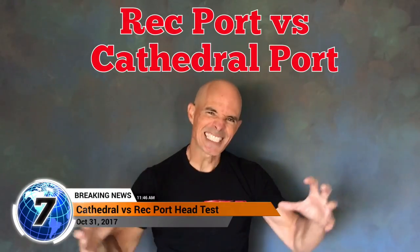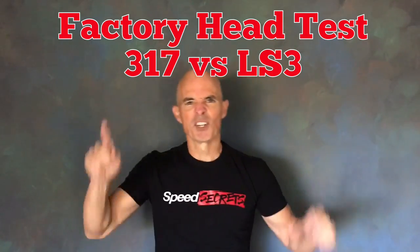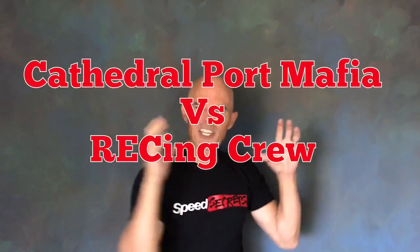Richard Holden here and this is it — the test you've been waiting for, the one to settle it all. Who's the baddest in the land? Cathedral port versus rectangular port cylinder heads. We got the Cathedral port mafia versus the wrecking crew. This is the most crazy epic test ever devised.